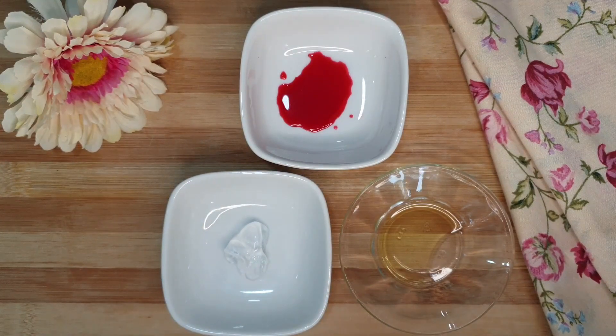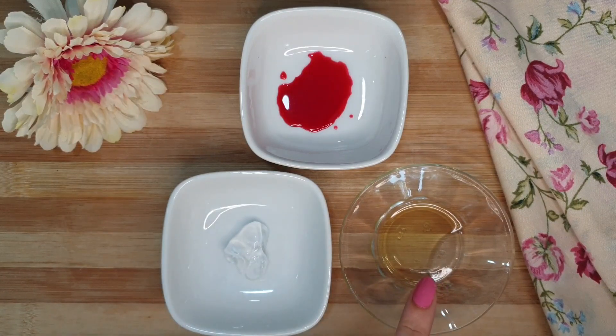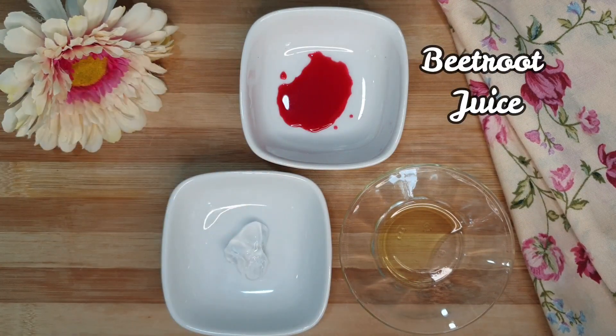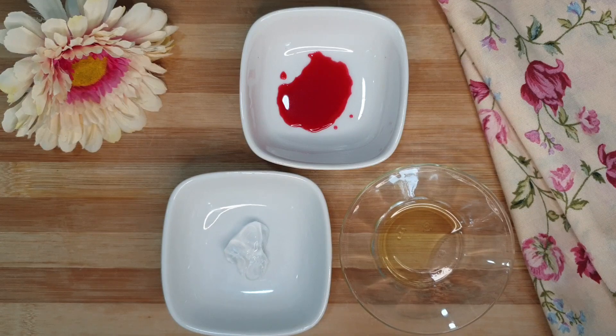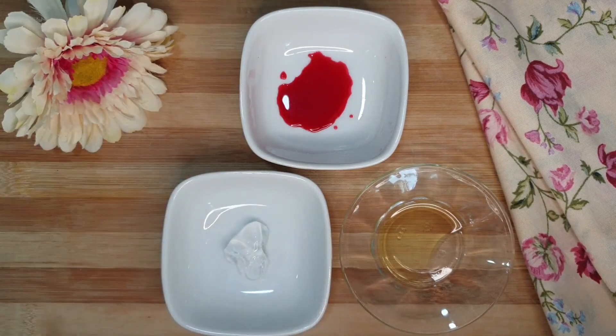The ingredients are easily available at home: aloe vera gel, any oil you have at home — I will use olive oil — and beetroot juice. To get the beetroot juice, you need to blend the beetroot, then strain it, and the result will look like this. All these ingredients are totally chemical free, 100% natural, and very safe for your skin.